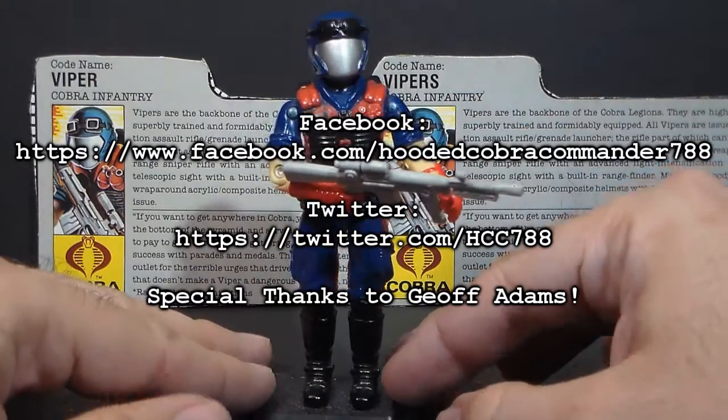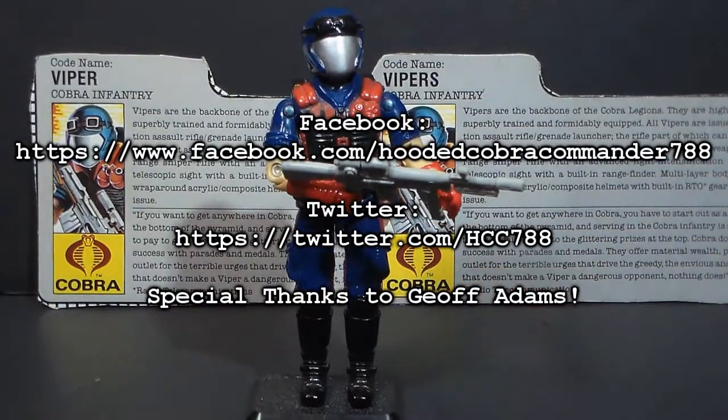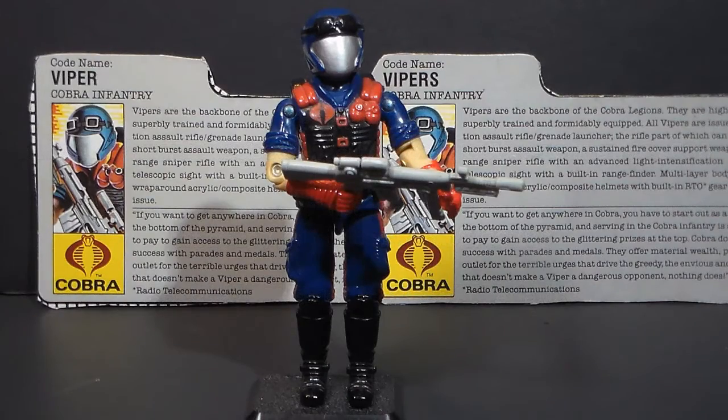But that's just a quick look at him for now. I hope you enjoyed it. Thanks for watching, and keep checking back with this channel for more full vintage G.I. Joe toy reviews.